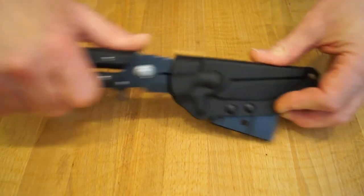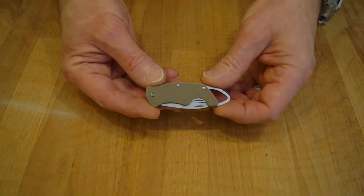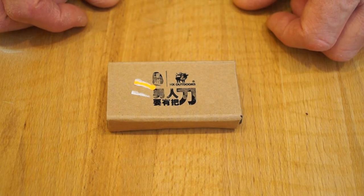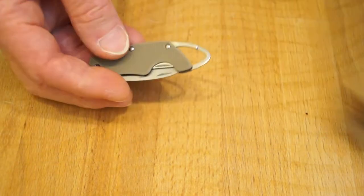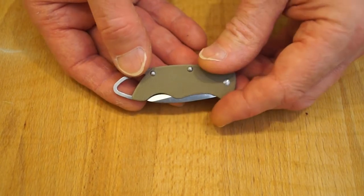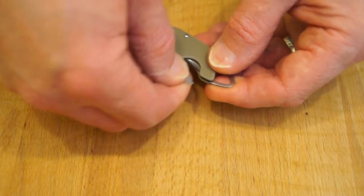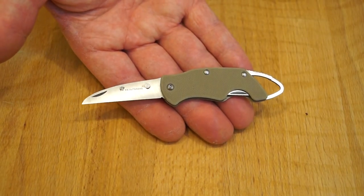Very recently we took a look at the HX Outdoors Dogfish. Today we take a look at its baby brother — the HX Outdoors EDC020A. Let's get it out of the box. That's a little thing, isn't it? It's actually UK friendly because it's a slip joint, and we have a little carabiner on the back here too. There's the blade — slip joint as I say, no locking going on, and as you can see it's quite small, so it's perfect for a UK EDC carry.